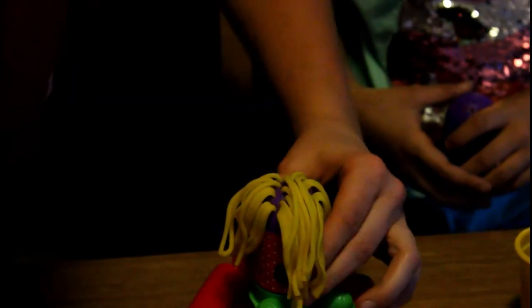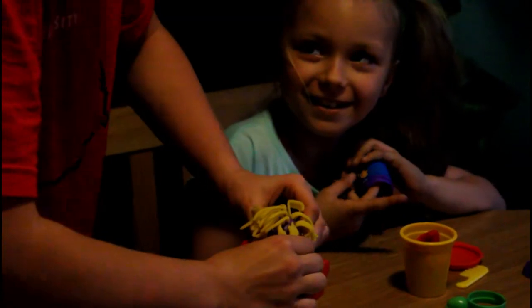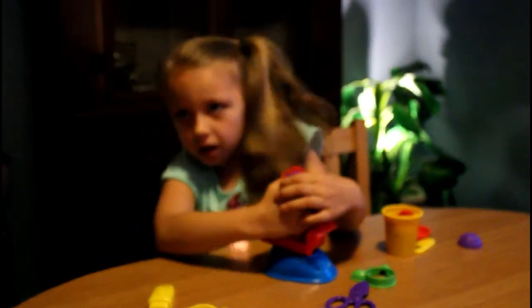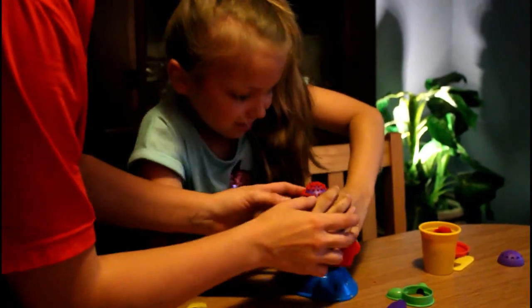I think you just put too much in it. Because it's probably not supposed to be that long. Wow, his hair is cutting out. I need the feet. Let me do it. Here's the first one. This is a lot of work.